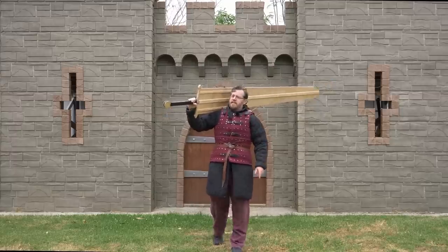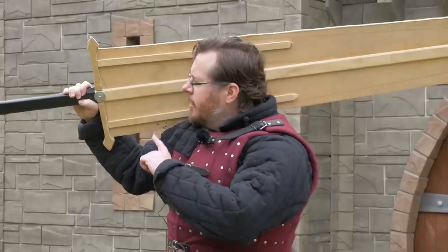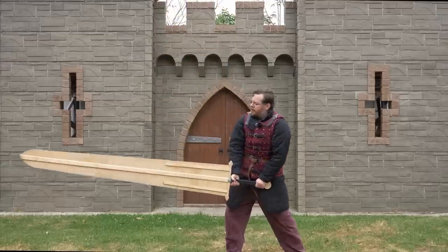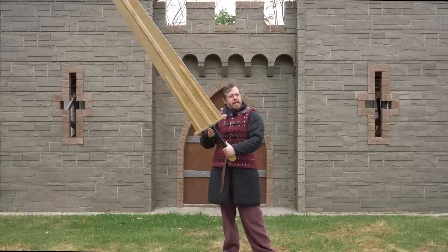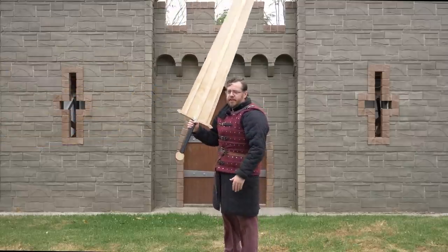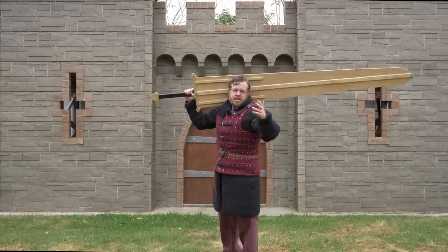Greetings, I'm Shad, and as you may have seen recently, we have made an analog of a giant sword to see how you would fight with it if you had either the super strength to wield something like this, or if it was made out of a super light material to the point where it would be somewhat functional.